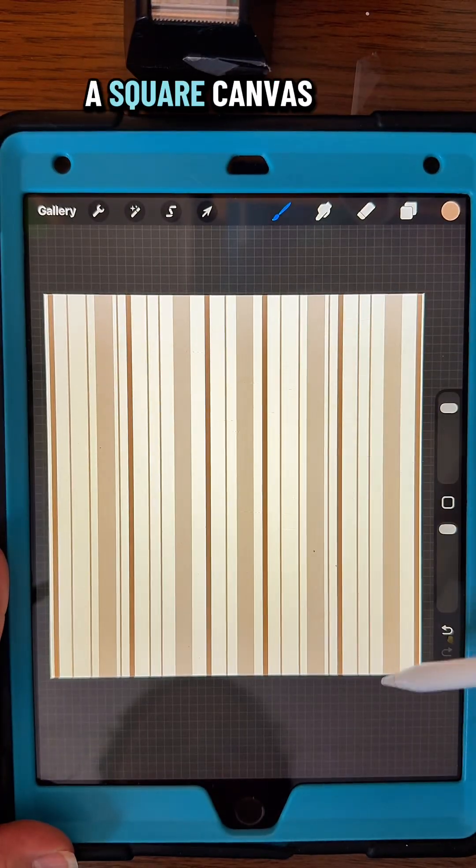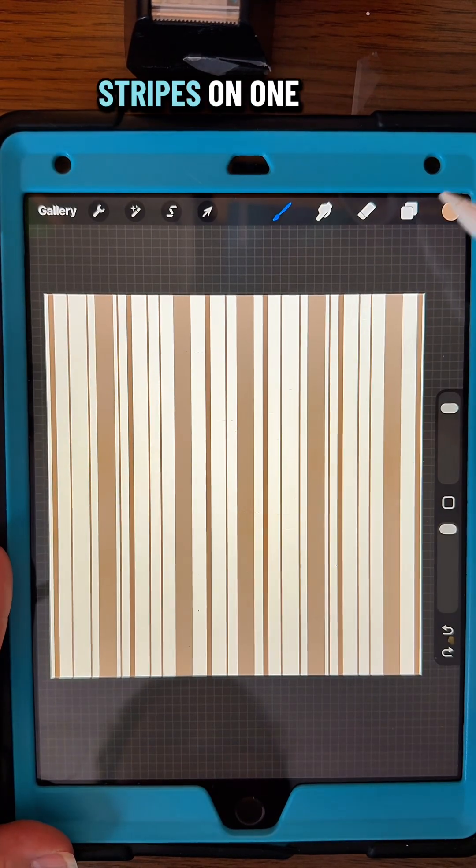To make this design, I'm going to start with a square canvas and just draw out some brown stripes on one layer.